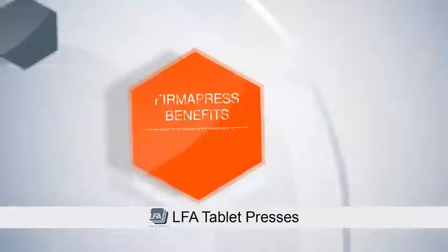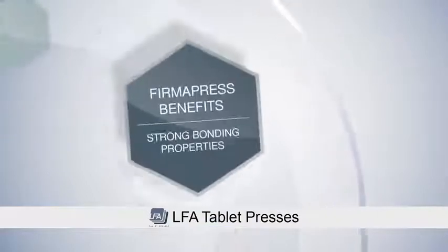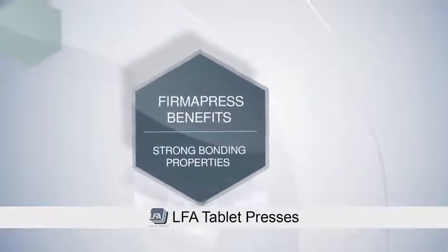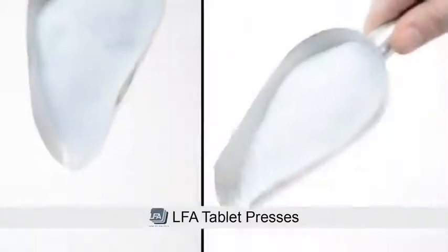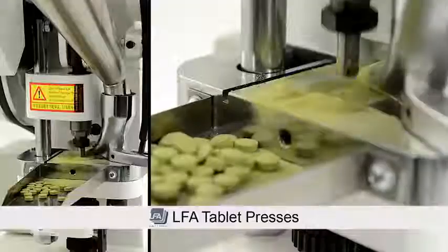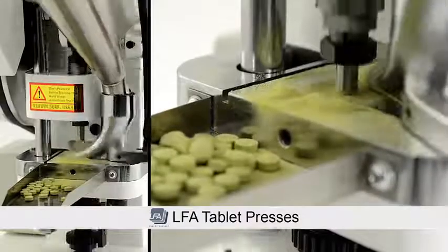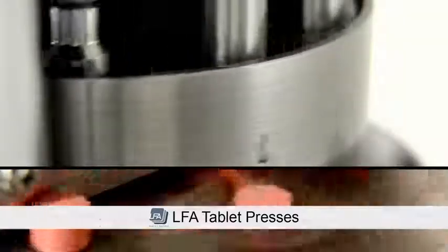The main benefits of Firmapress are that it has high flowability, strong bonding properties, and includes pharmaceutical lubricants. As well as being highly flowable, the lubricant in Firmapress prevents your formula from sticking to your tooling, which increases consistency within your product and decreases downtime on your machine.